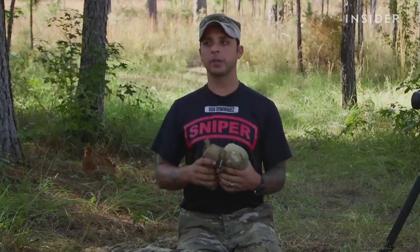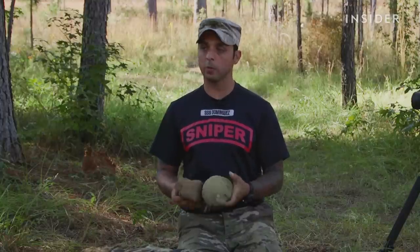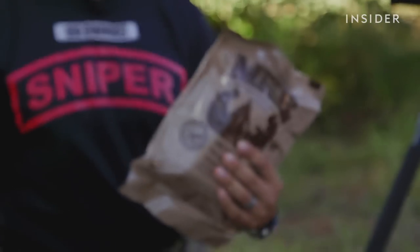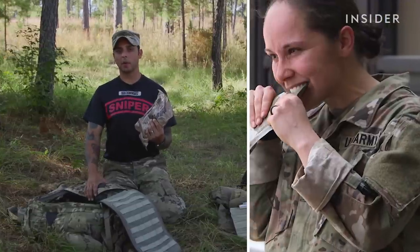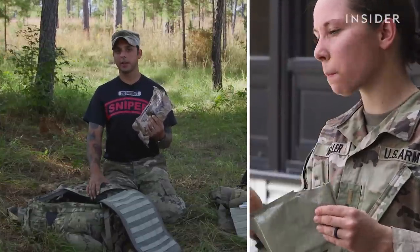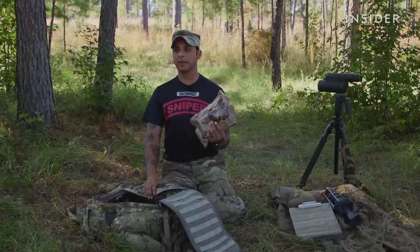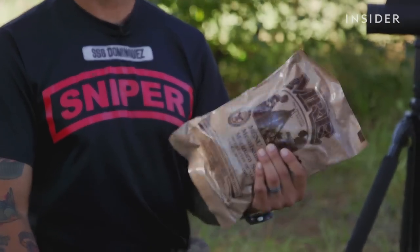I always have to have an MRE in the bag too. These are our meals ready to eat. They come with a main dish, a side carbohydrate, starch, and a protein item as well, and loads of snacks — you can find Skittles, cookies, and juice beverage powders. I currently have the meatballs and marinara sauce — it is one of my personal favorites.